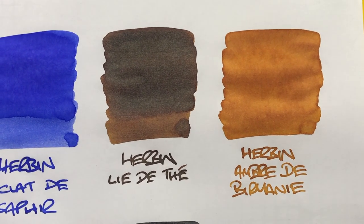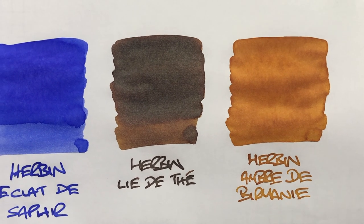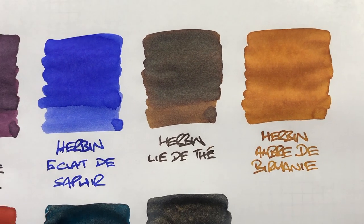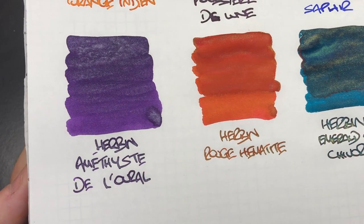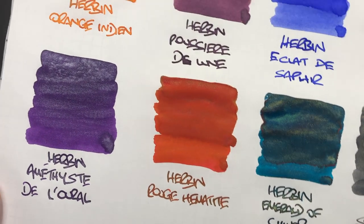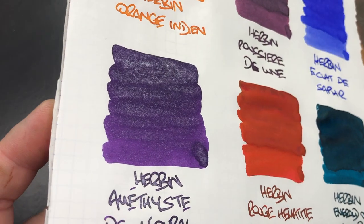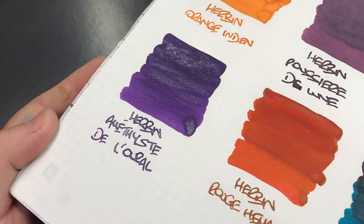Then we have the lovely Herbin Ambre de Birmanie, a really lovely autumny amber colour. Again, not a lot of shading — maybe just a tad, but you don't notice it a huge amount. And then we have Herbin Amethyste de l'Oural, one of the newer shimmer inks. Hopefully you can see it on camera — there is quite a bit of shimmer going on with that ink, and it's really quite nice.